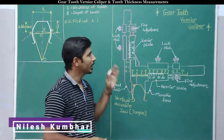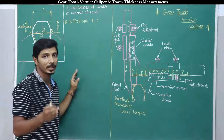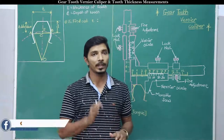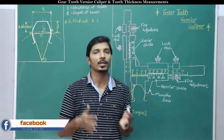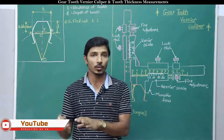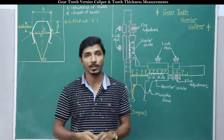Hi everyone, today we will discuss gear tooth vernier caliper and then we will move towards the analytical method of finding out gear tooth thickness and depth. There are many instruments that can be used in gear measurements, but it is not possible for a single instrument to measure all the parameters of gear terminology. Certain instruments are used to measure gear tooth thickness, and a few can measure pitch circle diameter for functional checking.